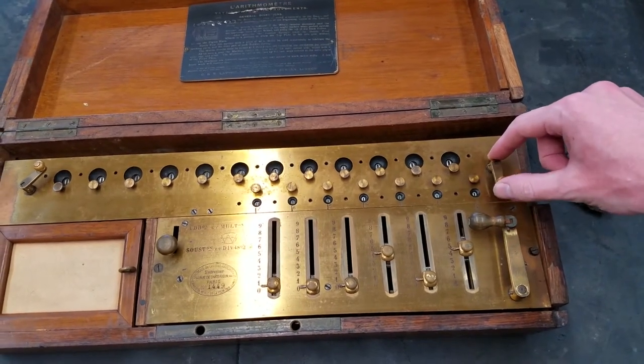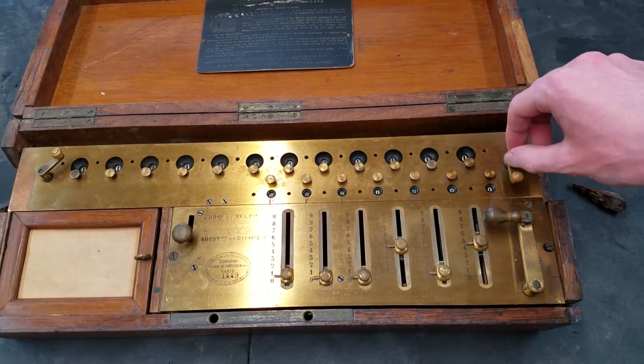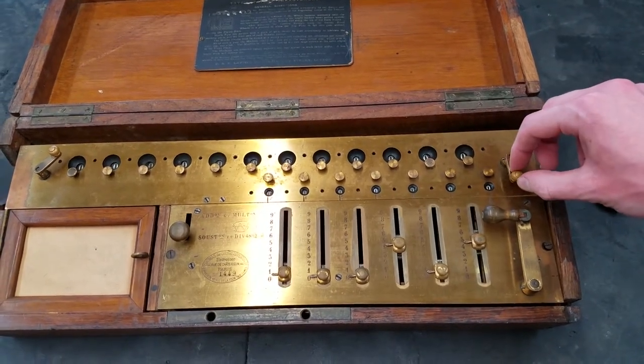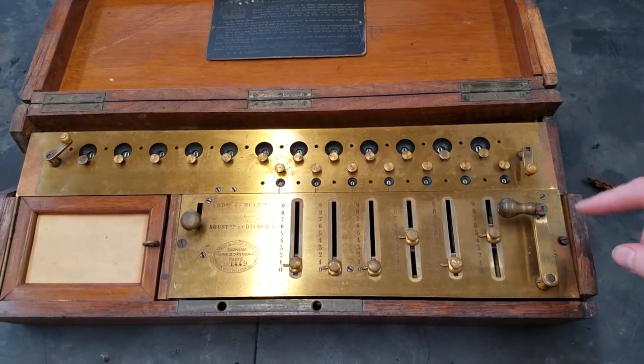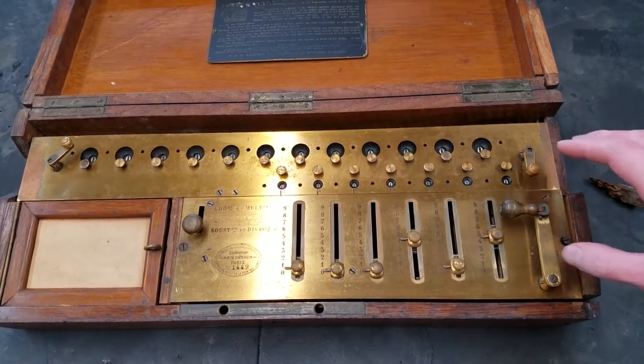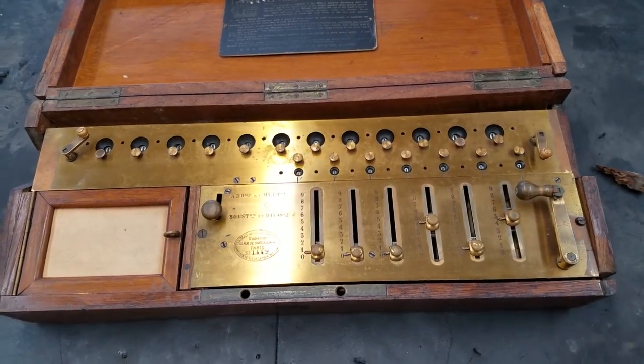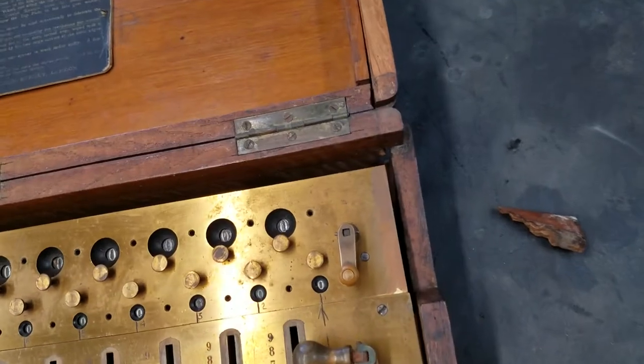The most obvious modification is these handles here. Usually these are just wood knobs, but they've installed cranks. There are also some other modifications we'll get into later. But the first thing I want to do is get this out of the box, so I can get the box out of here before it incurs any more damage.